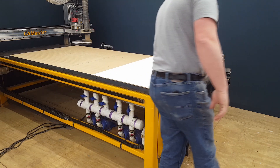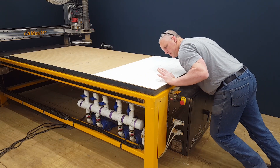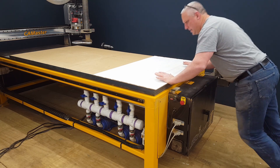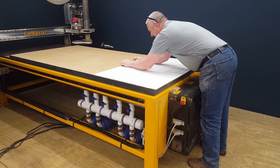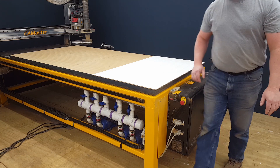I have a piece of masonite here that I'm trying to hold down, and I'm putting all my weight on it and it's not moving. I try in both directions again - doesn't move. It has very good lateral grip.